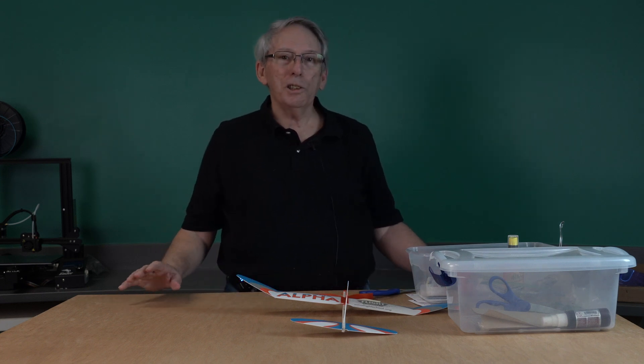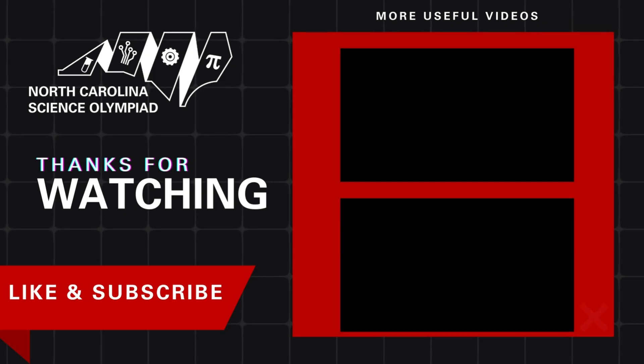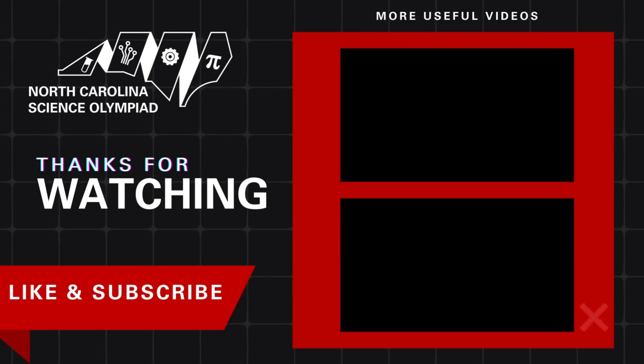And that concludes the Alpha video. I hope you have fun with this — practice, enjoy going to competition. To me, it's one of the most fun things you can do in Science Olympiad.